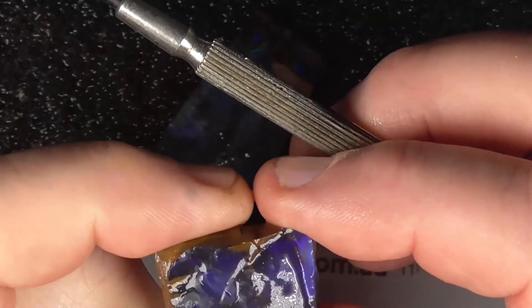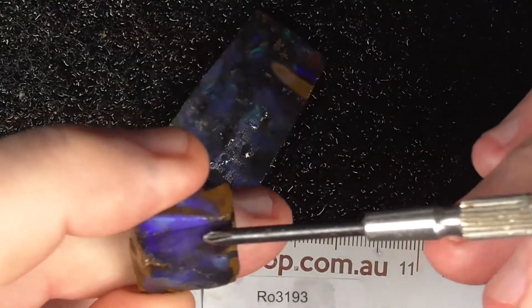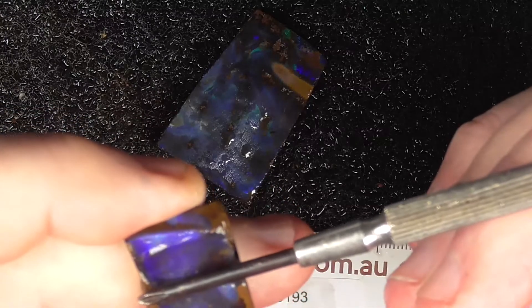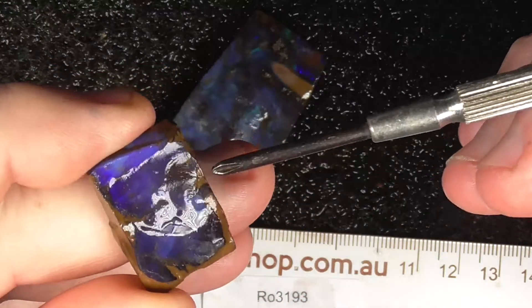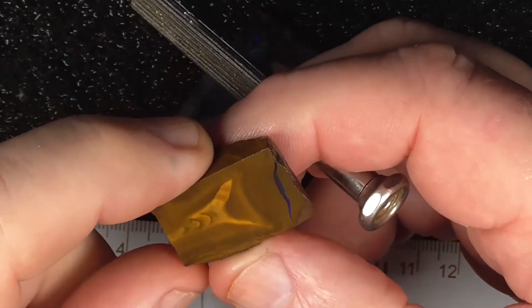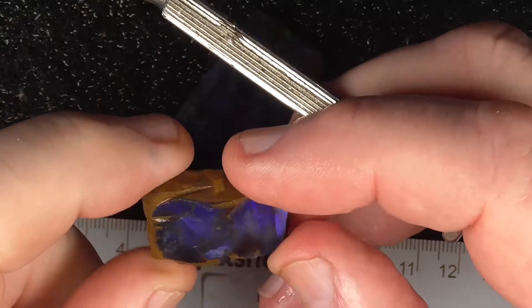First piece — nice dark purple. This could possibly be cut into two faces: one here, one here. Cut it through the middle to get a pair of pieces — not a matching pair, but a pair. Hard material, so it will polish up nice, I think.